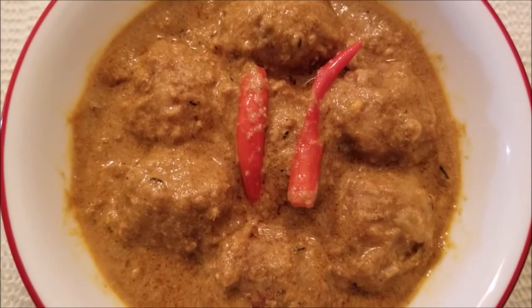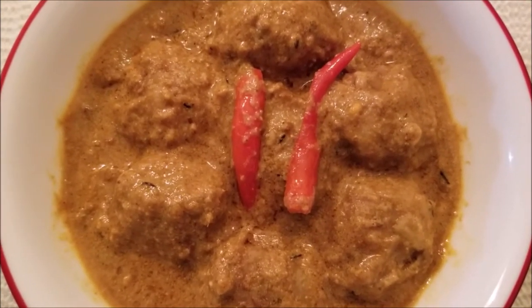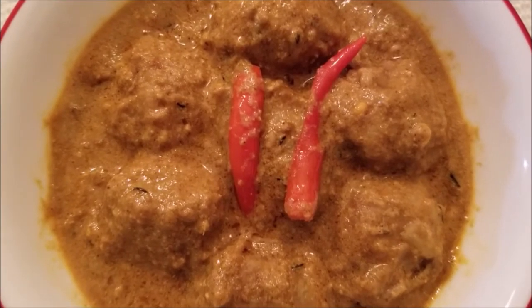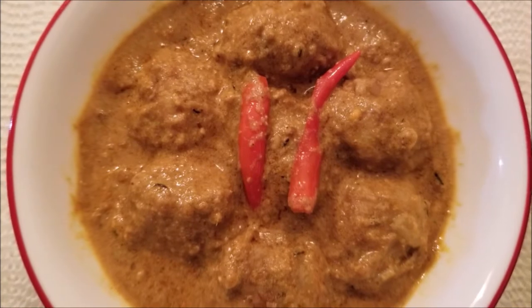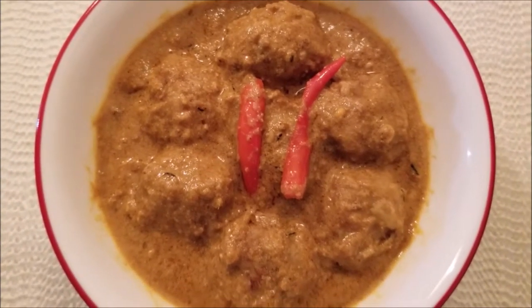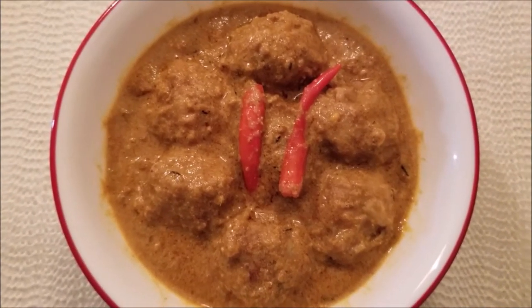Hello everyone, welcome to Happy Cooking World. Today's recipe is raw jackfruit kofta curry, or in Bengali we call this ichoder kofta curry, and it is niramish — that is, I have not used any onion or garlic to make this recipe.